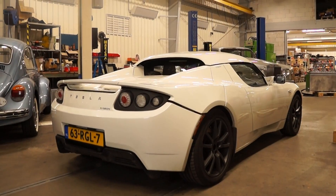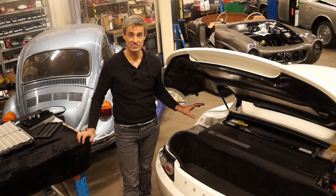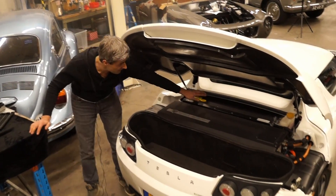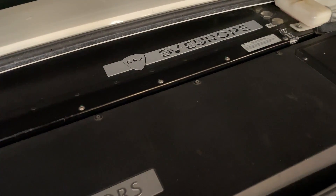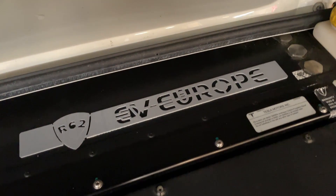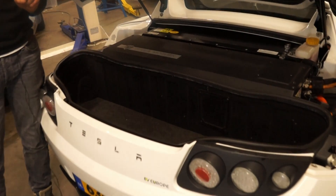We also did something else which is quite unique — we also changed the charging system, so it's really modern technology now. I will show you. People who know the Tesla Roadster will notice there's no difference at all at the back. The complete replacement battery pack is inside the original casing.